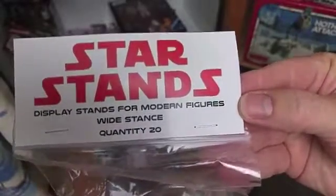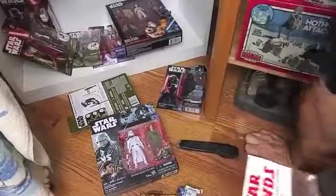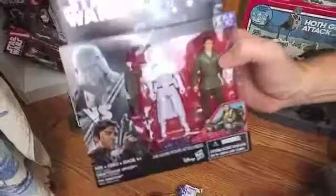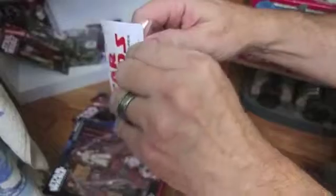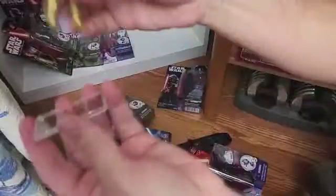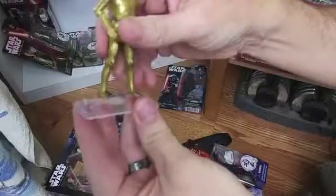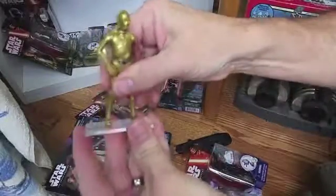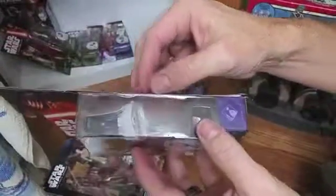These are for the more modern wide stance figures, and I noticed that a lot of the Force Awakens figures have a wide stance, as you can see. I'm going to take this out of the package — it's a resealable package, that's cool — nice clear plastic. Since I have C-3PO out, why don't I just put this stand on him. C-3PO has kind of a wide stance and oh, nice and snug.